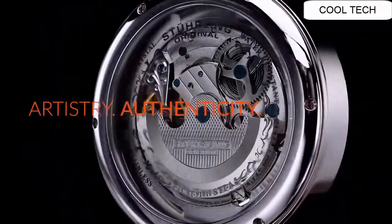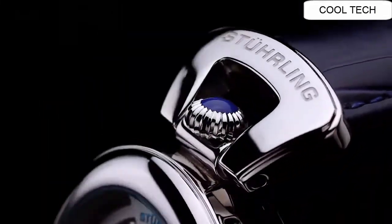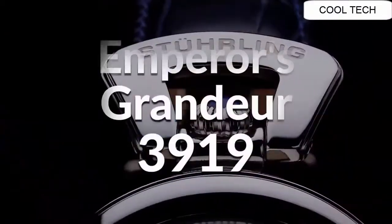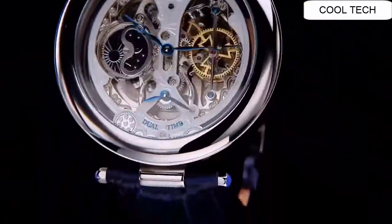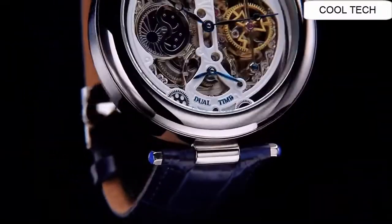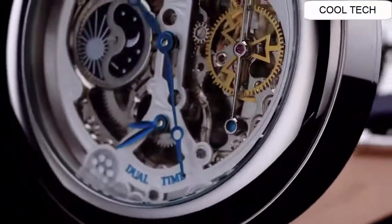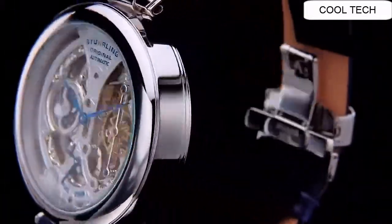Simple, clean, nice watch for a reasonable price. Incredibly affordable, and love this band. The watch itself is fantastic — gorgeous dial. Brilliant watch, well suited to formal and everyday wear.